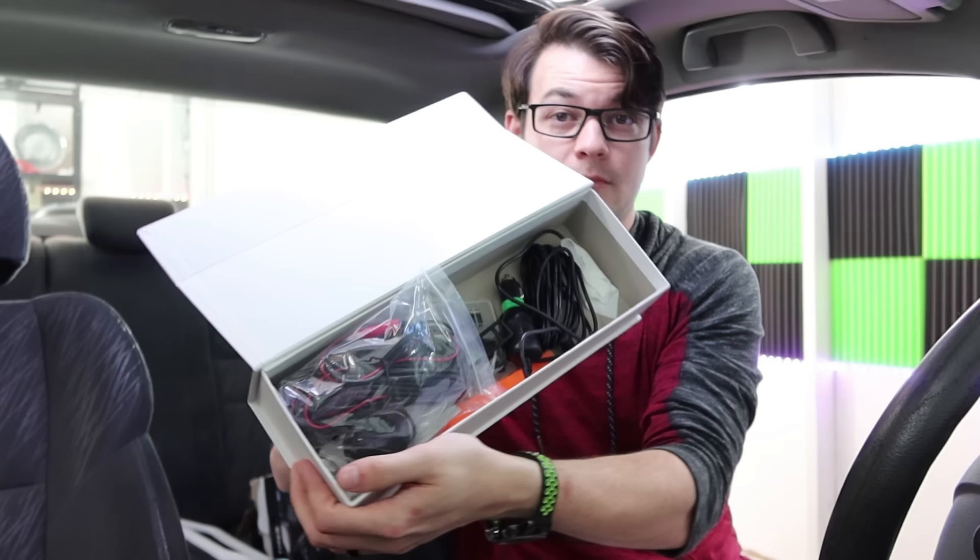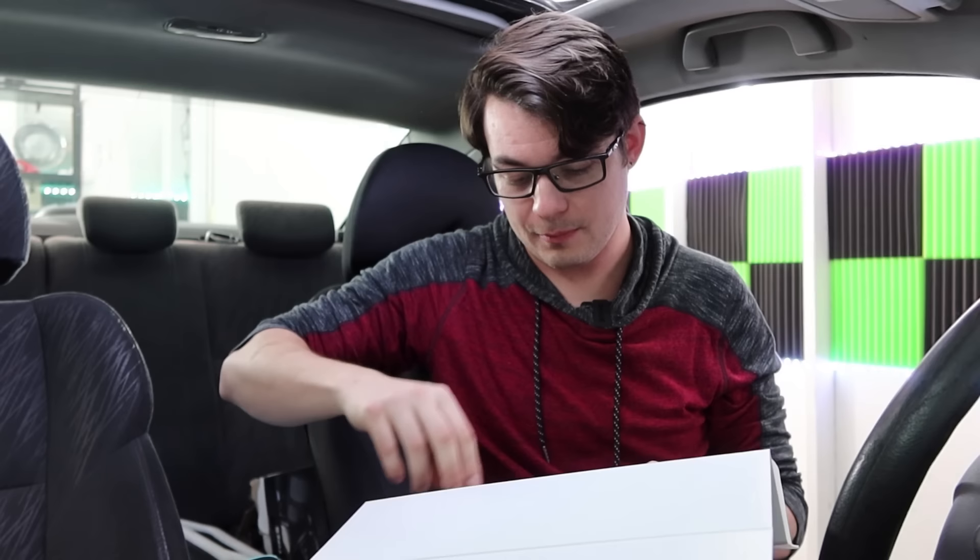I'm not going to go through everything in the box — check the Amazon description — but basically you get a backup camera and power cables. They did include a 32 gig micro SD card, which is super handy so you don't even have to buy that. They also make really cheap, budget-friendly action cameras, and if they want to send me one, I would totally be okay with that.